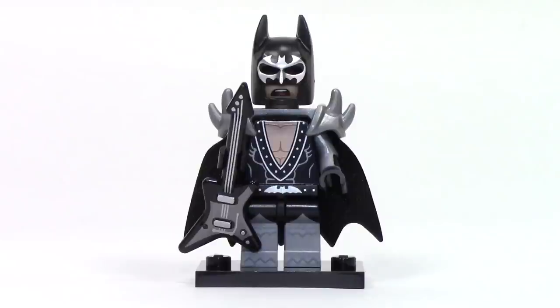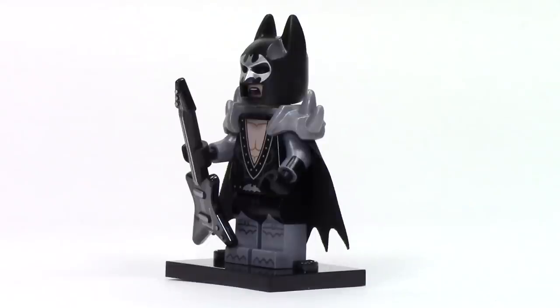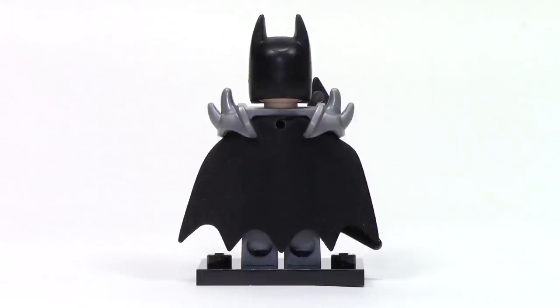Next up, we've got Glam Metal Batman, and I really love this rocker style he's got — it looks like he could be a member of the band Kiss. The print features lots of great details including a bat on the belt, and he has this great guitar piece accessory in a black and silver color scheme. The print continues onto the legs, and there's even some printing on the cowl. His expression is a singing expression with eyes closed. He also features a shoulder accessory which adds silver spikes, but it does cause some wrinkling of the cape.